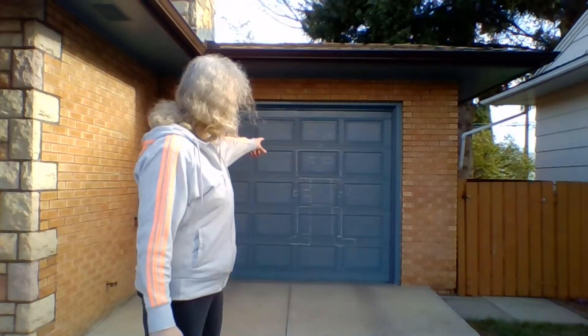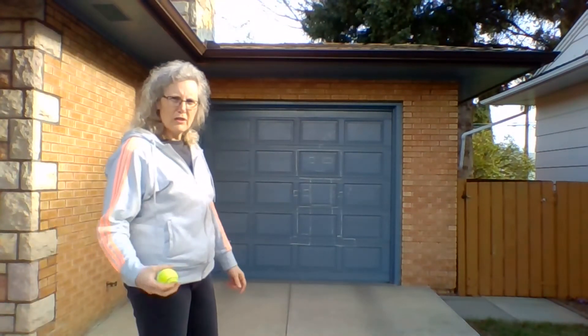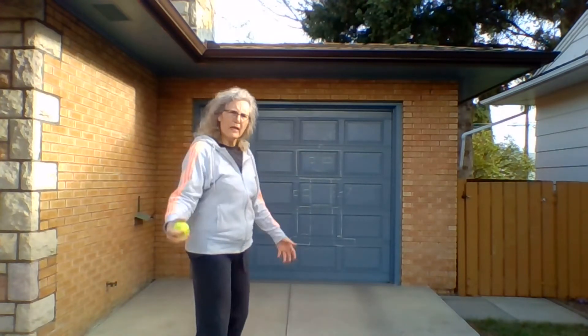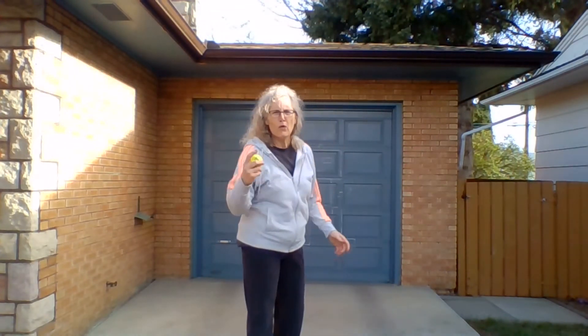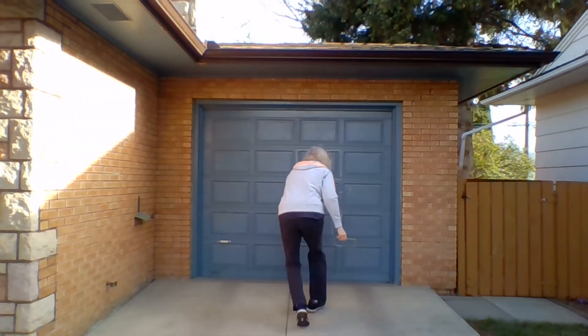There are so many levels you can do, and we're going to do level 2 today. This is my target on the garage door — it's a robot. I'm going to aim for the top square. The first one is: throw and catch — very simple. Throw and catch. Yes! Now I'm going to throw, clap, and catch. T, L, throw, clap, and catch. Whoa, perfect!